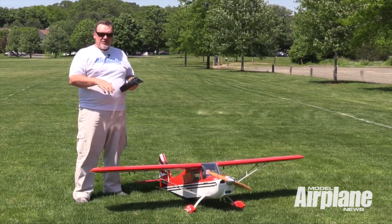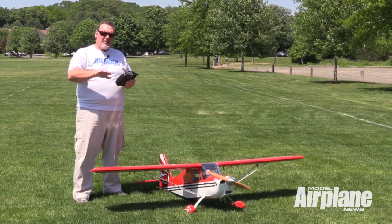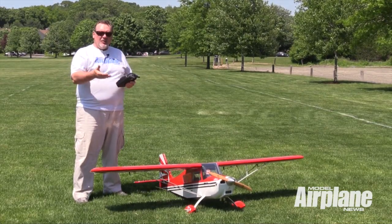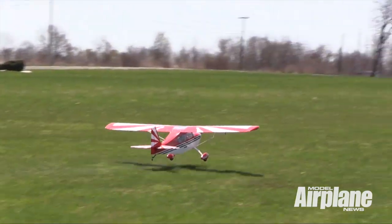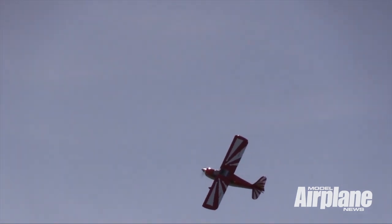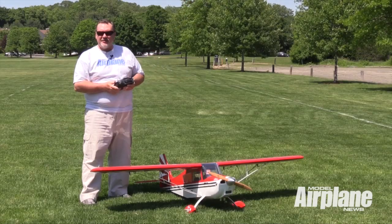The Citabria was really used to get the pilot just exposed to aerobatic flying, and also, since it's a tail-dragger, to give them more experience with a tail-dragger airplane. With the DLE 30 and the 18-10 propeller, the Citabria takes almost no time at all — maybe 25 feet — to get off the ground, and it just wants to climb like a homesick angel.